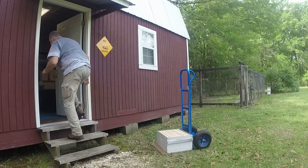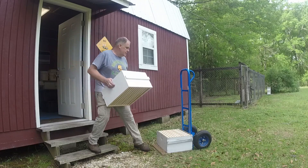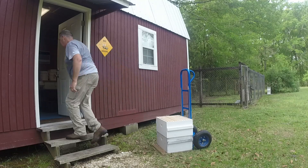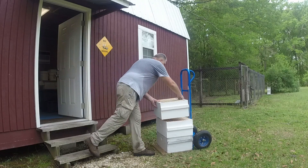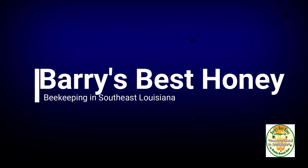Hey there folks! It's Barry's Best Honey, I'm Mike and I do bees. Welcome to my bee yard here in Southeast Louisiana. Remember guys, if you like this video, please give it a thumbs up — I'd surely appreciate it. It really does help the video get out to those people searching for bee videos. And don't forget to subscribe if you haven't already; hit that notification bell and you'll know when we upload videos.